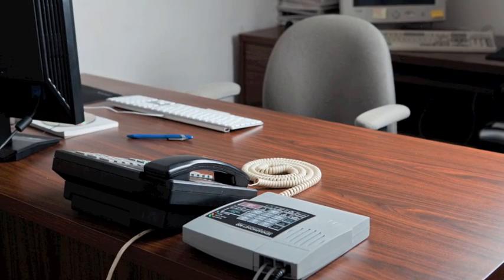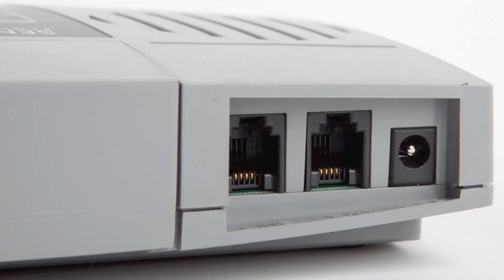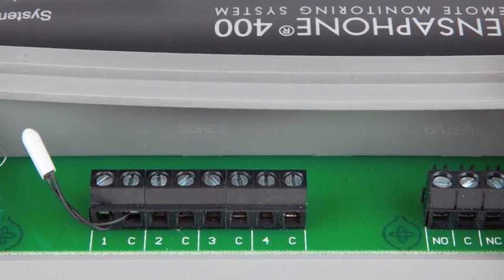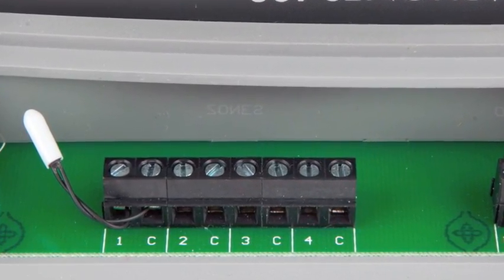Designed to mount on either a wall or desktop, the 400 is simple to install, program, and operate, and it requires no changes to standard electrical or telephone lines. To get started, simply connect up to four sensors via a screw terminal on the 400. The first monitored zone comes to the pre-installed temperature sensor.